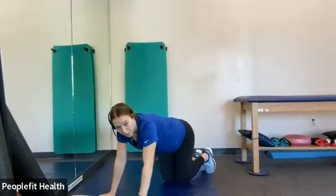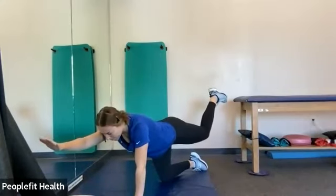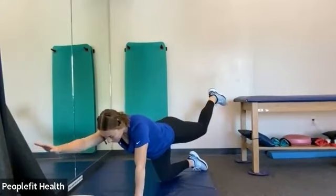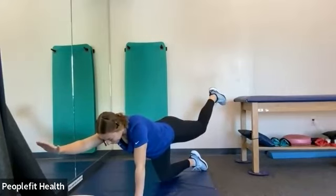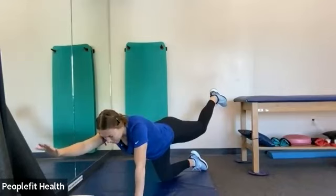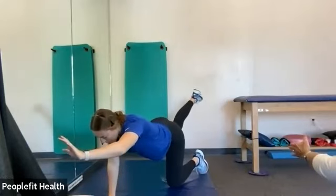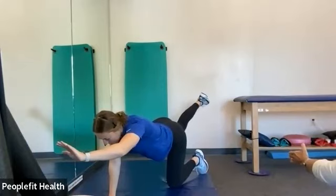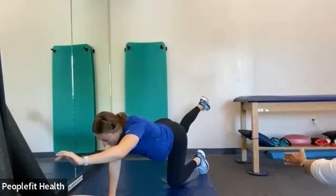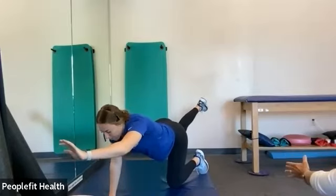All right, go right into that bird dog hold. This time we're going to hold it — so again, opposite arm, opposite leg, you're just going to hold that position. It might be a little wobbly, but that's okay. Try to hold it. Make sure you're breathing. In three, two, and one. Switch sides and hold. All right, in three, two, and one.